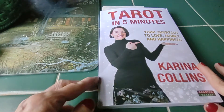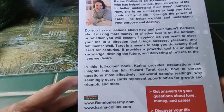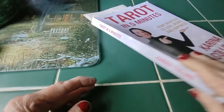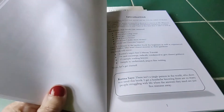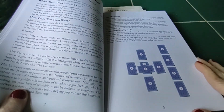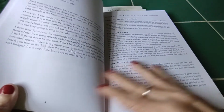Here we have the book and on the back it explains — Karina tells us all about the book. You can find this on her website to buy. Inside you have your introduction, the five-minute tutorial, and here's a spread right here. It covers understanding spreads, how they work, and which cards you should use.